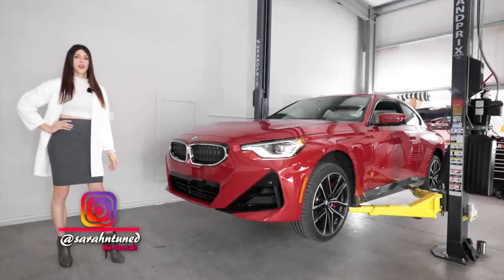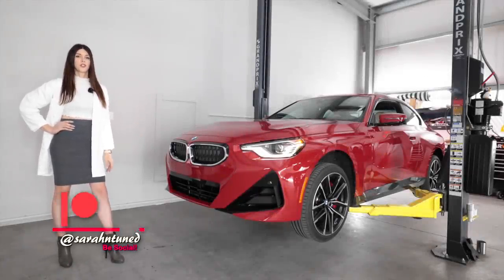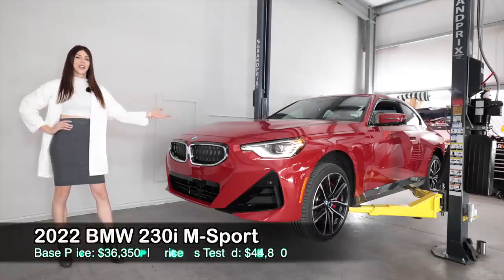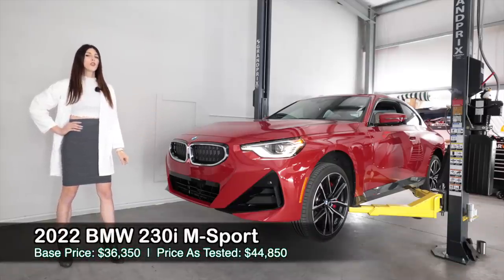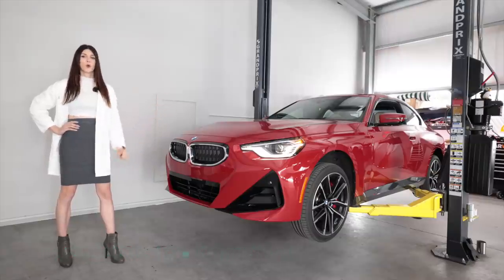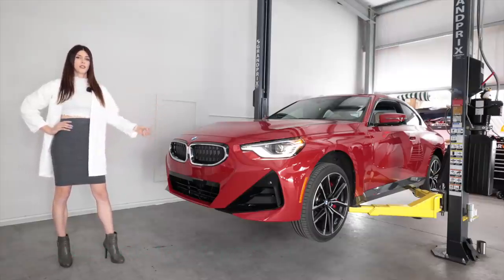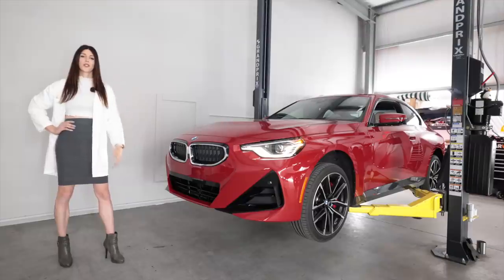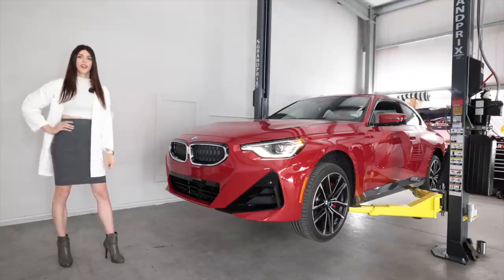Hello, people on the other side of a screen. It's your favorite shop-dwelling Sarah here with another car review. Today I have the all-new 2022 BMW 230i with the M Sport performance package, and this is actually the first BMW I've ever reviewed on this channel. A lot of you have requested that I do so, so here you go.